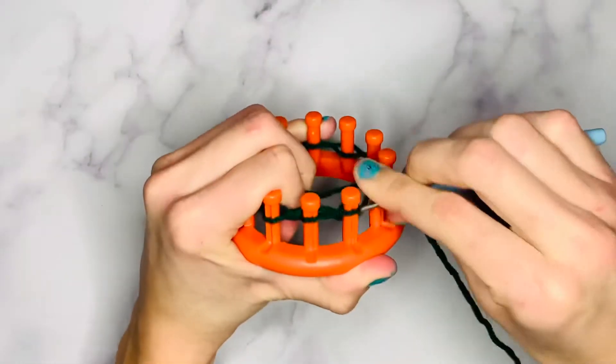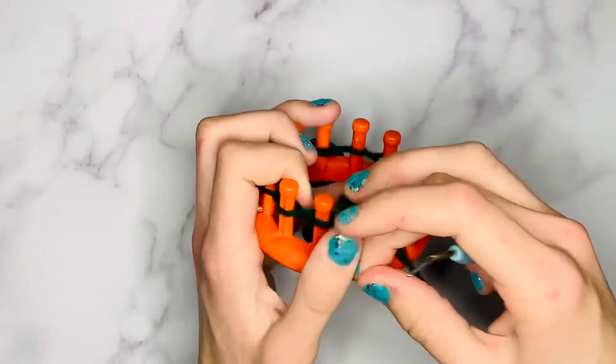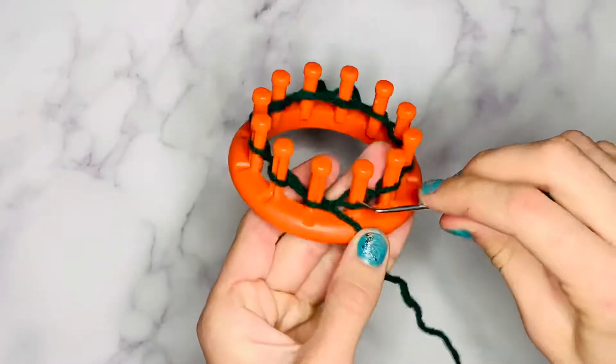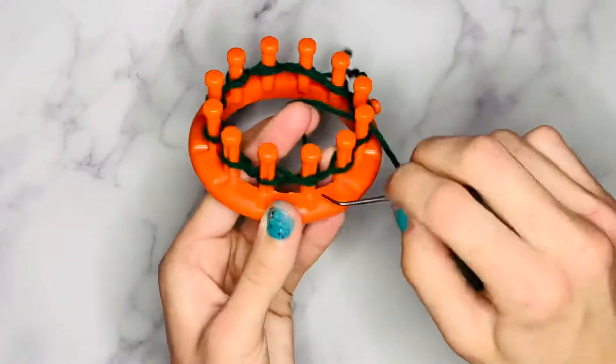Now U-wrap knit the next two pegs and purl the next two pegs. We're working the pegs in pairs by U-wrapping two and purling two. If it helps you, stitch markers will come in handy, but you'll have to remember to reverse them when the time comes.